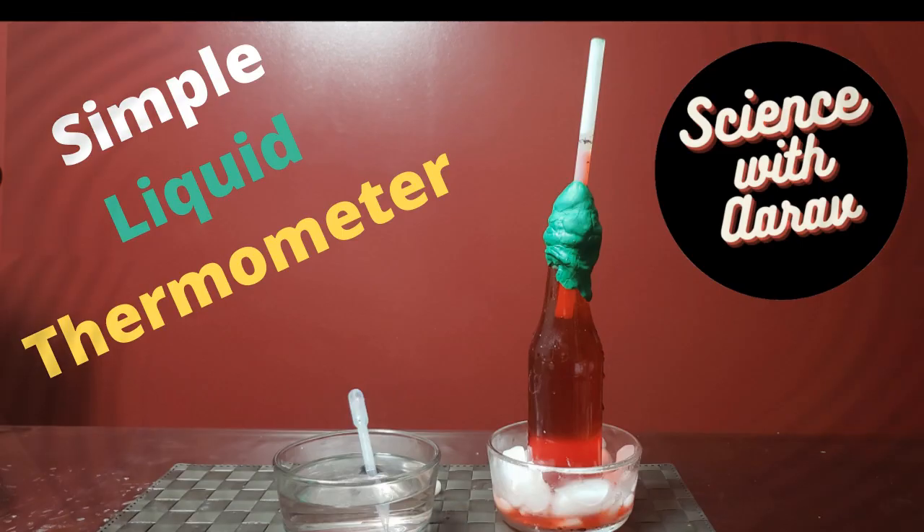If you have a fever or cold and go to the doctor, that's where we use the thermometer. Today we're going to discuss the two most common types: a mercury thermometer and a digital thermometer. A mercury thermometer has mercury at the bottom of it.